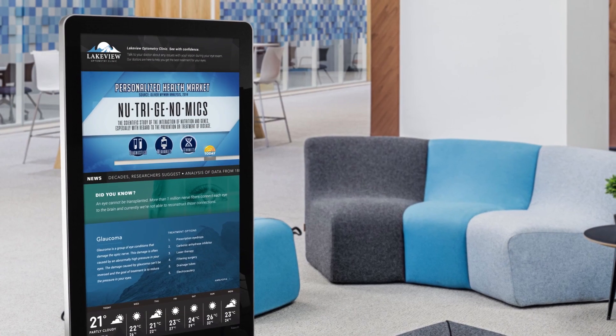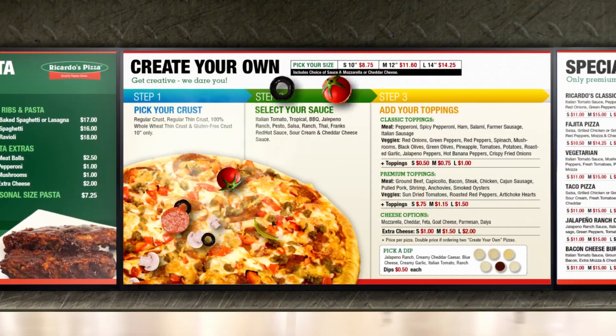Now all you have to do is turn on your TV and you're ready to enjoy your digital signage.